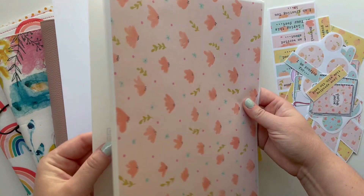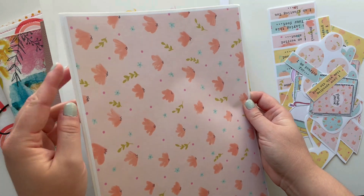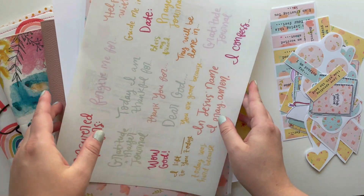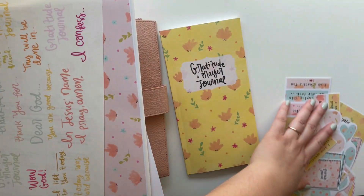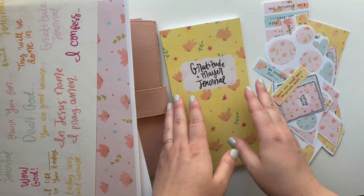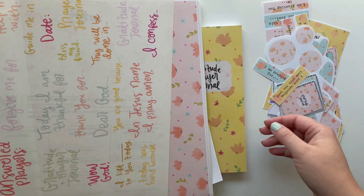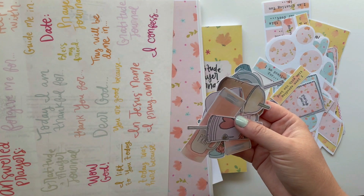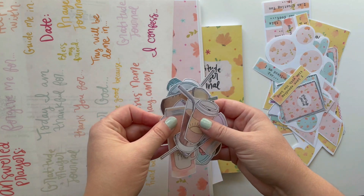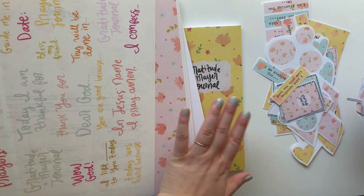I printed off a couple of the pattern papers on white sticker paper — I thought I could use those to decorate some of the pages. I also have the prompts ready to go and all the little elements cut up. Another thing I pulled is the Summer Mugs printable — I thought this would go really well.